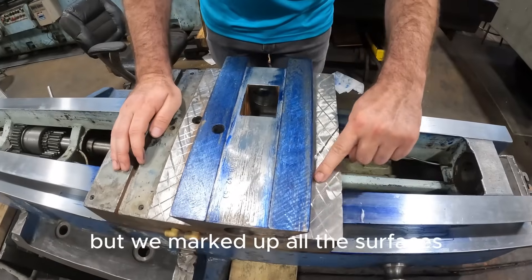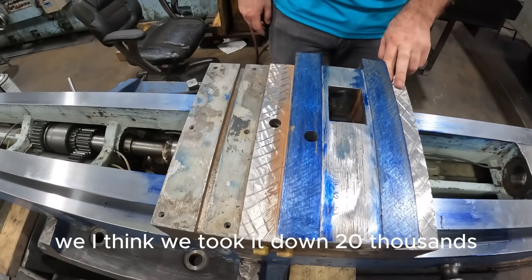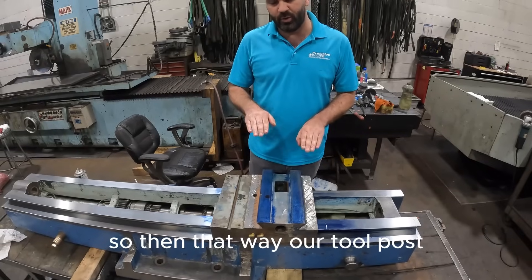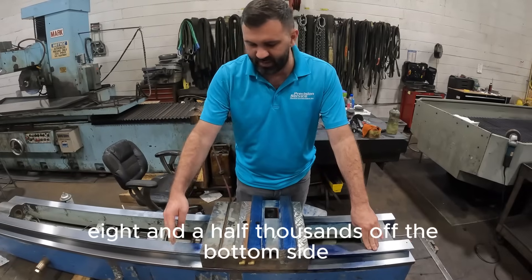We marked up all the surfaces and we're going to be putting Turcite on this next. We took it down 20 thousandths. We're going to add 32 thousandths, scrape a couple off, so that way our tool post cutting edge will be back to zero, since we removed 8.5 thousandths off the bottom side.